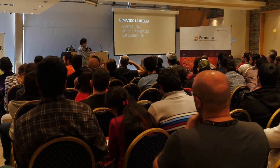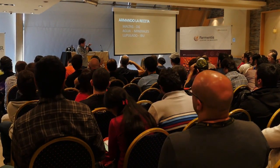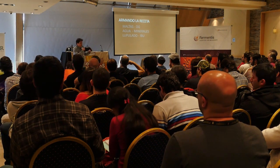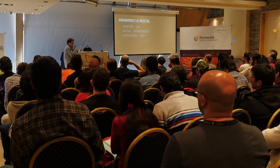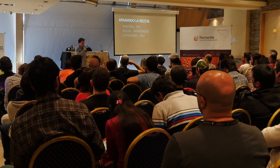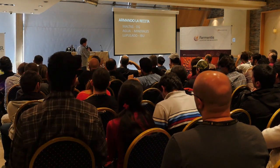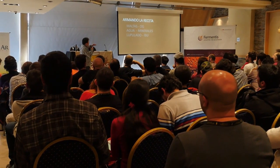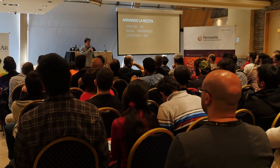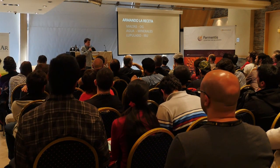Obviamente, al margen de trabajar sobre esto, más adelante vamos a tener que hacer un paso atrás, analizar cómo quedó y seguir trabajando sobre estas tres variables. Podemos armar una receta, armar los tres perfiles, hacerla y probarla. Si la pegamos la primera, golazo, pero hay que ir trabajando lote a lote, ajustando las variables un poco más fino.